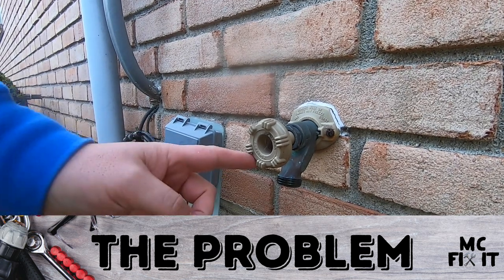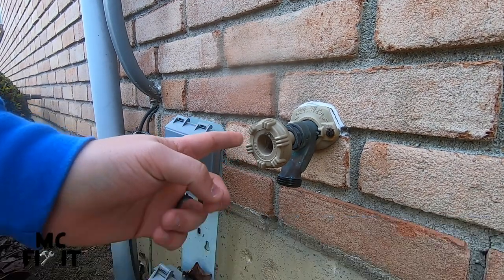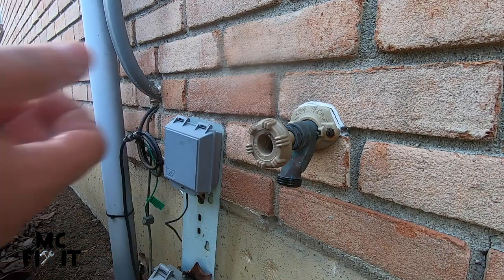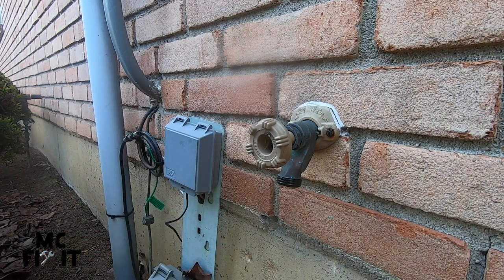Hey guys, MC Fix It here. Got an outdoor faucet that is leaking — you turn it all the way, tighten it down, and it still leaks. I'm going to show you guys how to fix that in just a few minutes.